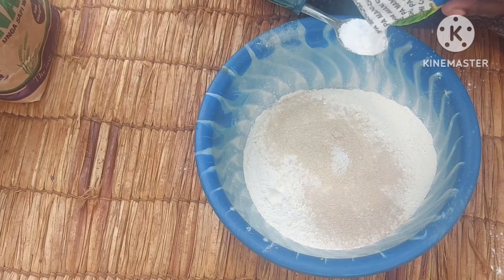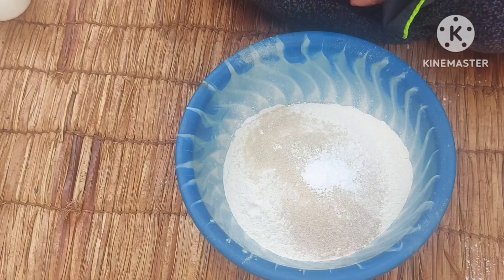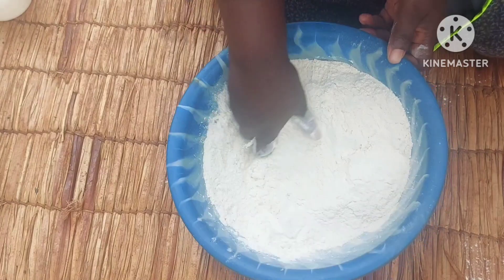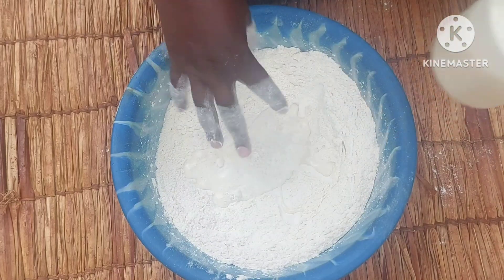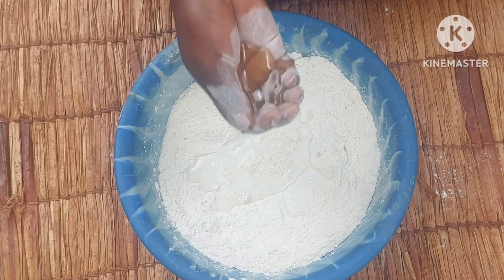Then baking powder, a teaspoon. So I'll go ahead and mix my dry ingredients together. Then add in cooking oil — one handful.